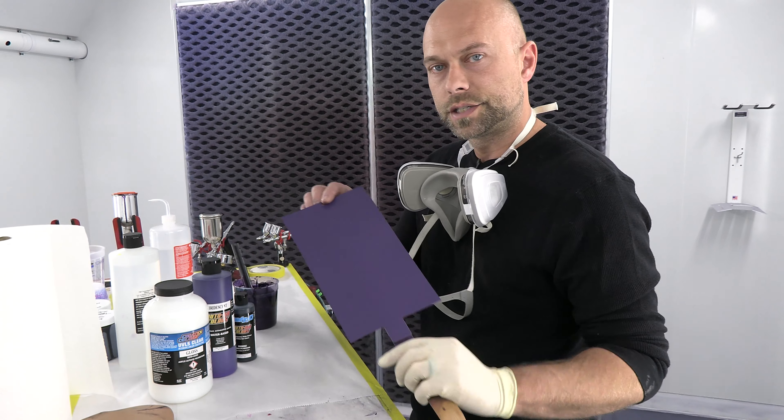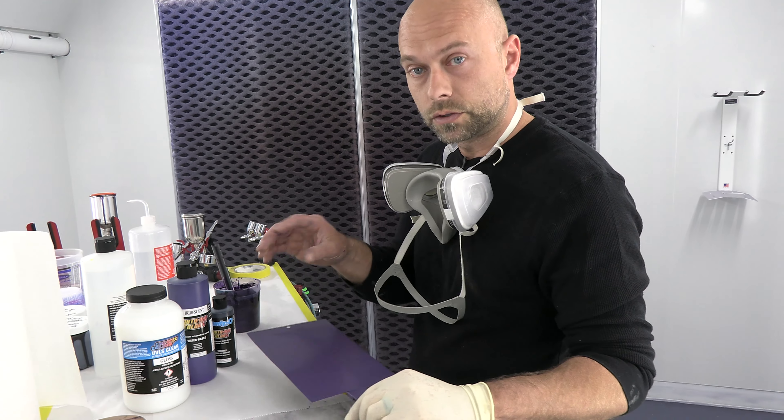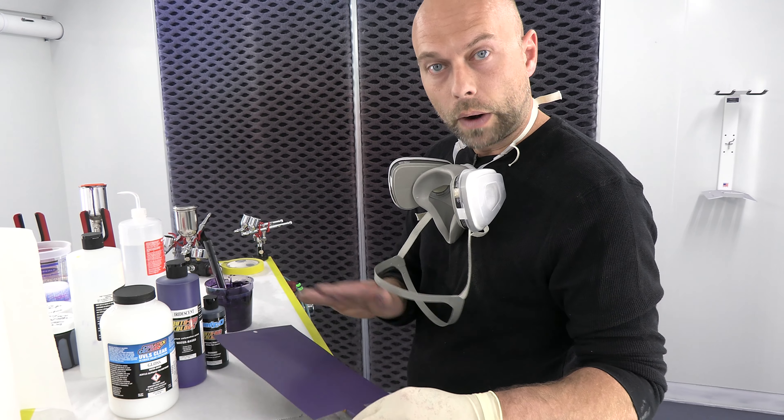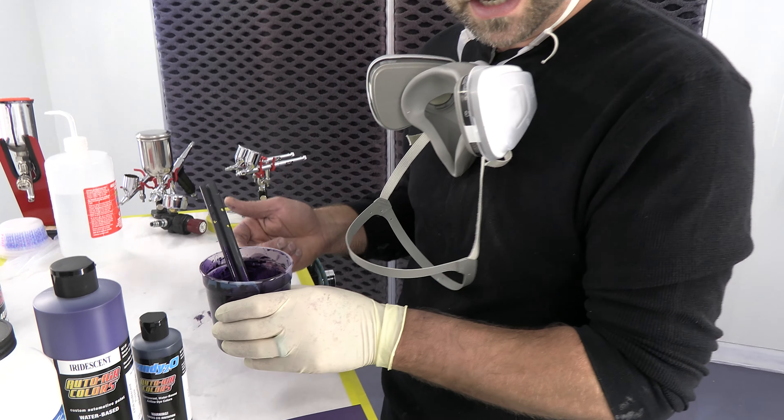I made a sealer color with our sealer red and sealer blue — mixed those two together almost one to one with a splash of white to get a purple ground coat. This is the color here mixed, already in the gun. We're going to spray it so you guys can see what that looks like.